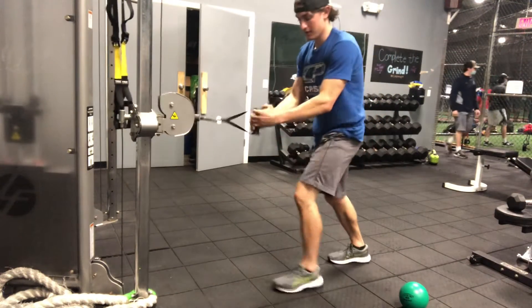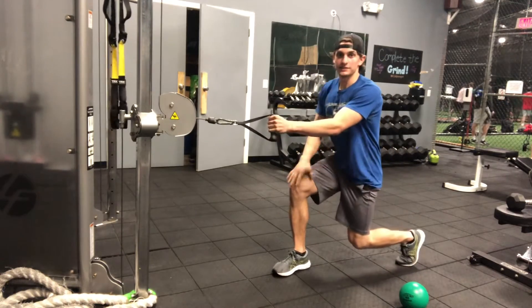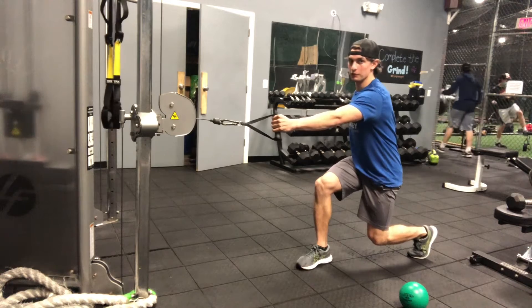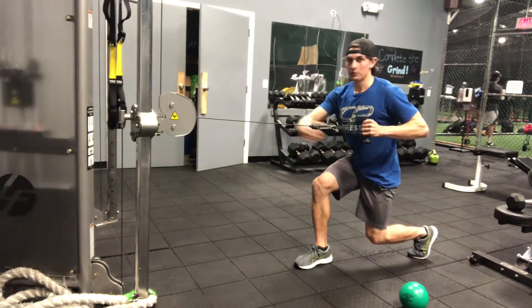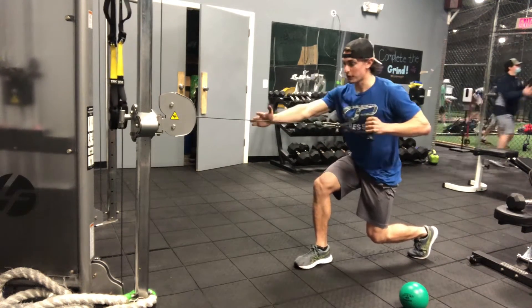Split squat position, so I'm going to grab my left arm, my right leg's maybe out, nice 90-90 with my legs. I get a little bit of a reach, then I row, keeping that arm a little bit off my body, not jamming my elbow back, not pulling up with my upper trap.